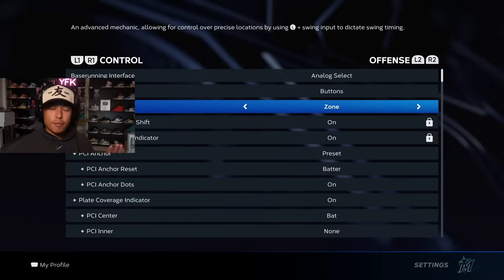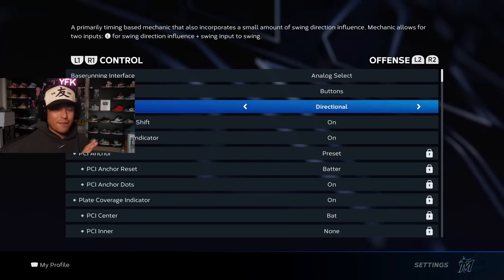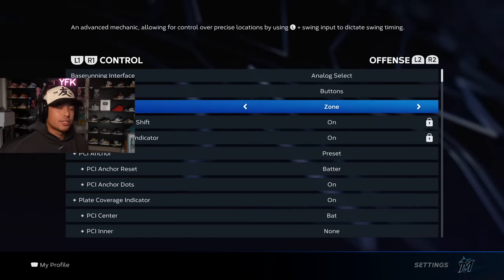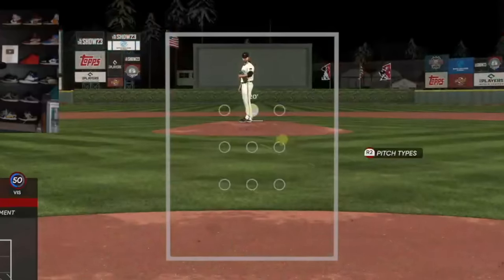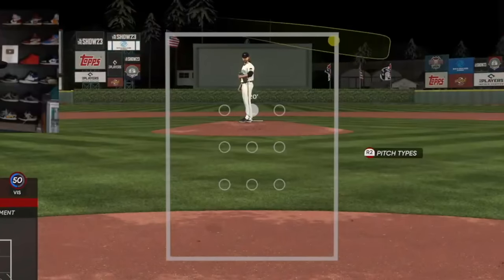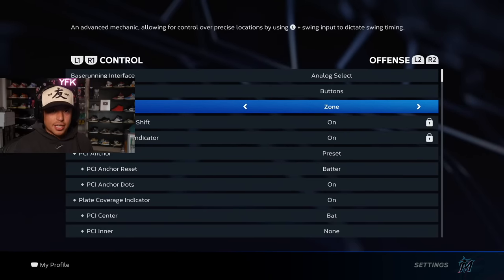This is the most important thing in the entire game: zone hitting. It's what separates the best from the worst. A lot of players like to mess around and use directional hitting — never ever do that. You might as well flip a coin to see if you're going to make contact with the ball. Timing, no. Zone is going to give you a PCI, which is the indicator you move around the strike zone to aim and hit the ball correctly.